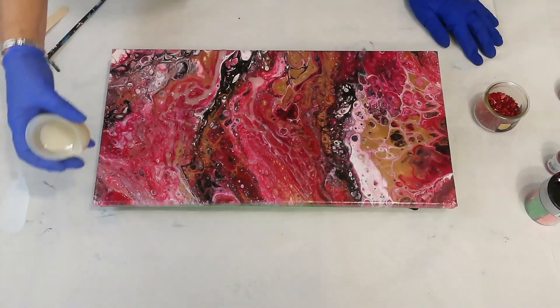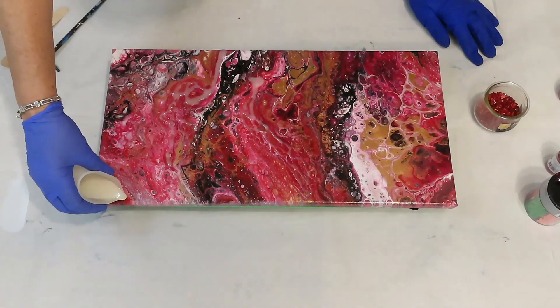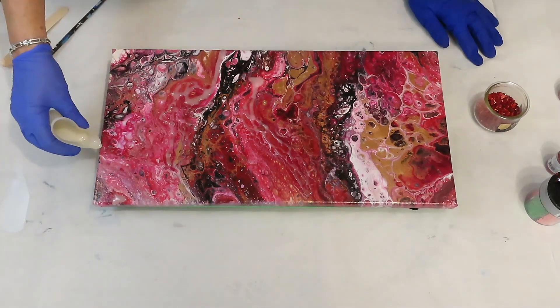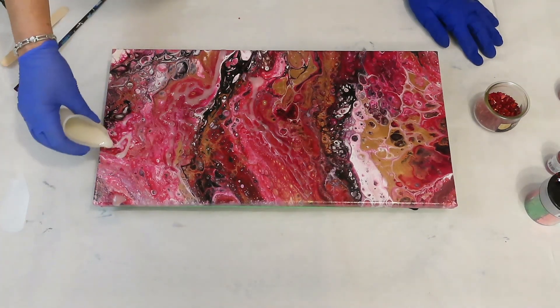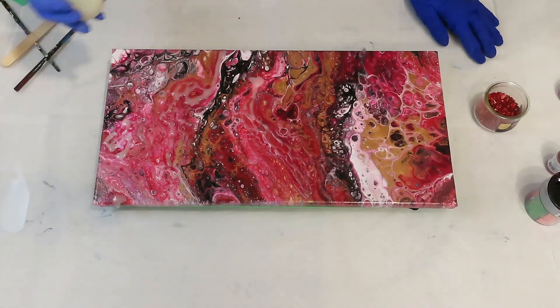So if you have an old pour that you don't like or it needs just a little something, this is just a way that you can embellish it with some resin and some bling — just needs a little something something.